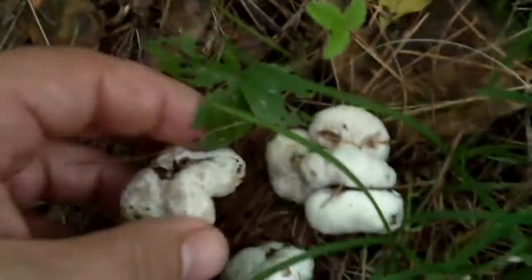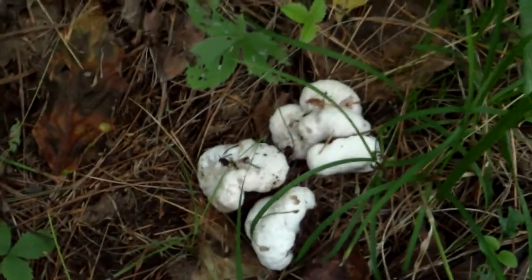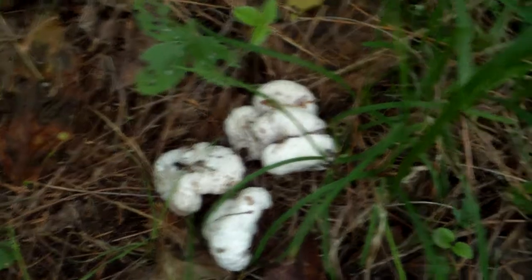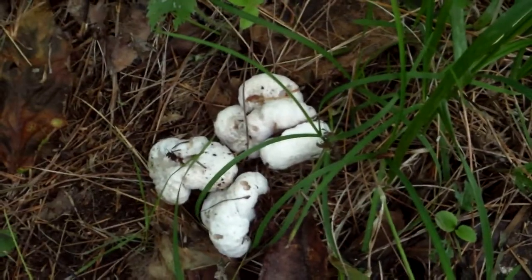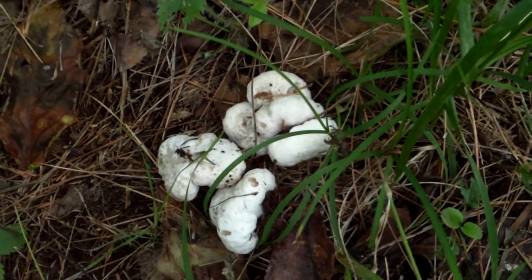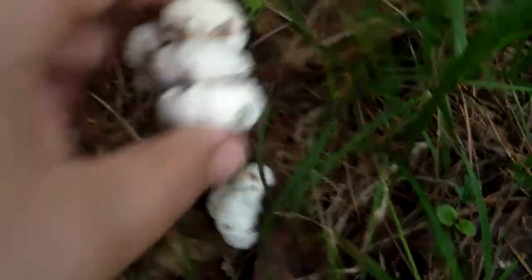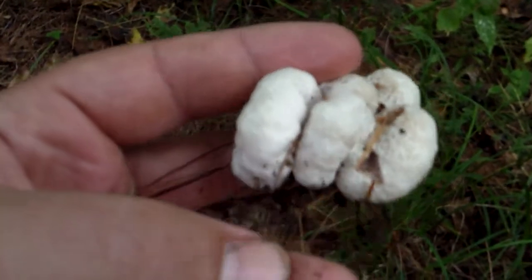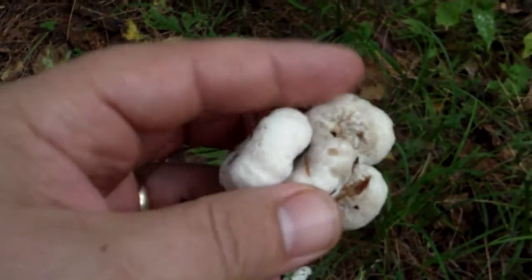That one's a little spongy. We're looking at abortive entoloma — another name for them is snow shrimp, because when you cut them open they kind of have some pink veining in between. Snow shrimp just sounds a little more appetizing than anything with the name 'aborted' in it. These guys are a form of entoloma, or some argue armillaria, but that's another story.